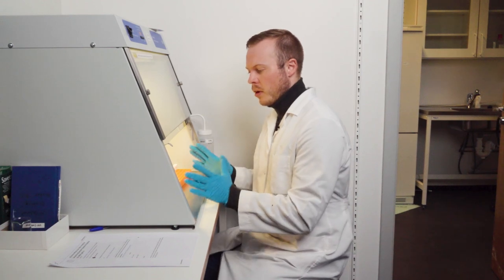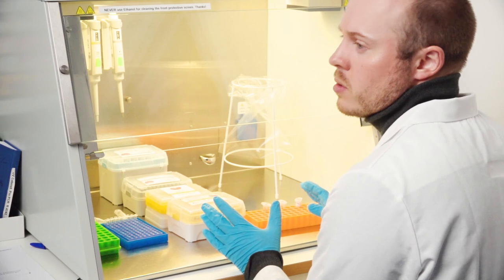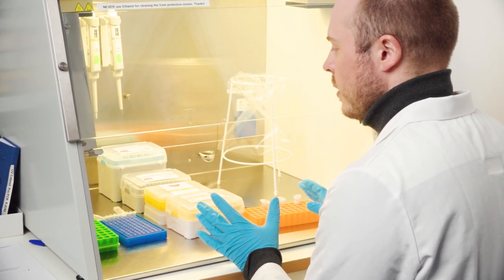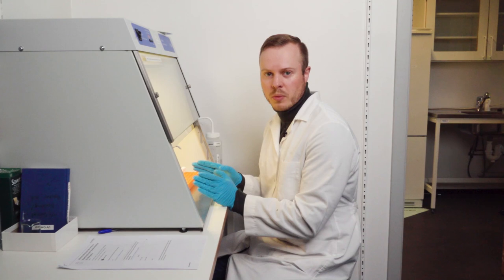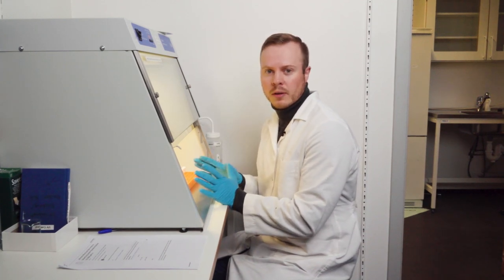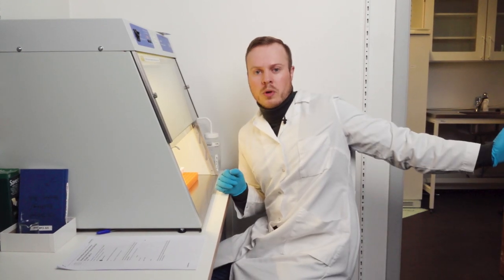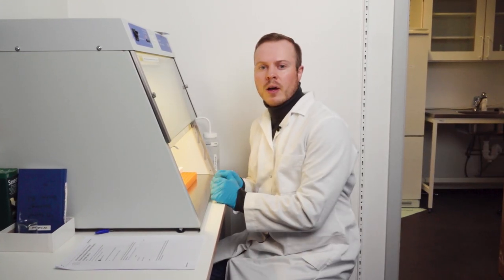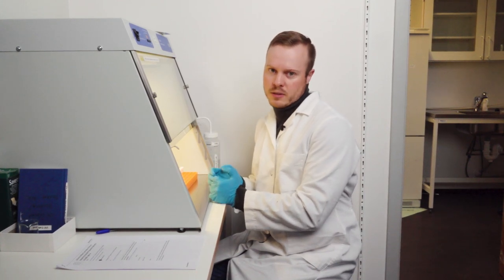When we are in the cabinet, it's very smart to be very systematic because we will do a lot of pipetting, both in the PCR reaction tubes and when it comes to the master mix itself. While we are doing the pipetting, I have also taken out the samples from the freezer on the clean lab bench so they can de-ice.